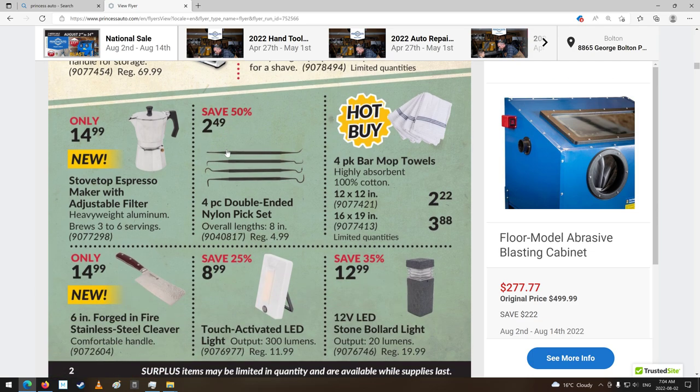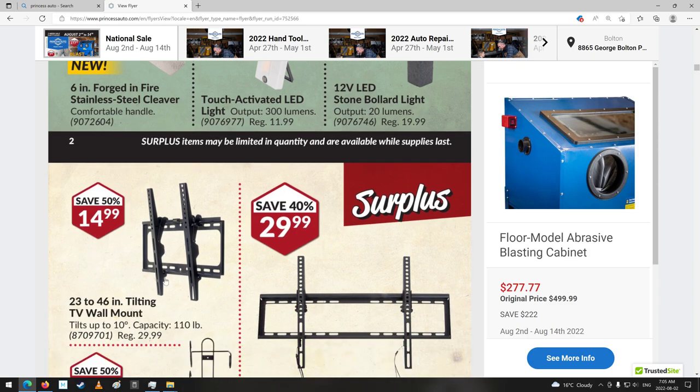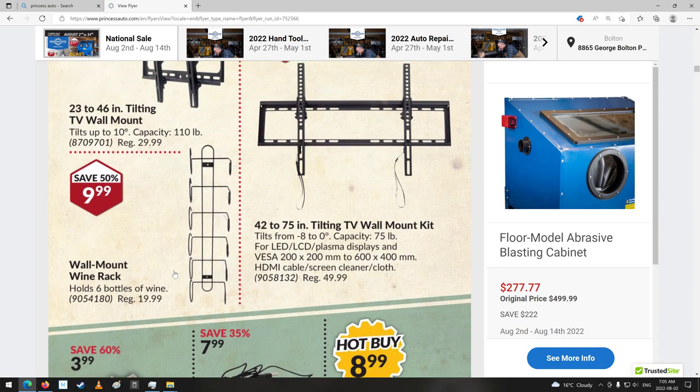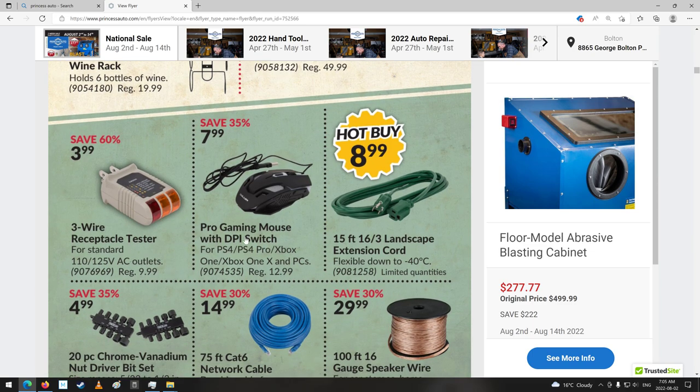Shaving kit. Stone bollard light. Oh, cleaver. Some TV mounting kits. What is that — a wine rack? Gotcha. Receptacle tester. That's a pretty cool mouse. I've actually got a mouse I've been using for quite a while — I got it from another surplus store. It was that price, $7.99, or it might have even been $5.99. It's dirt cheap, I thought — oh, this thing would be a piece of junk — and I've used it for about four or five years now. It's been actually pretty good.